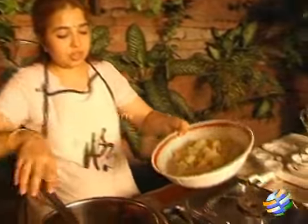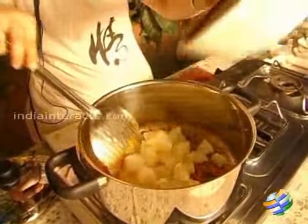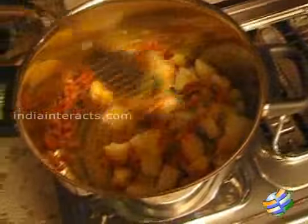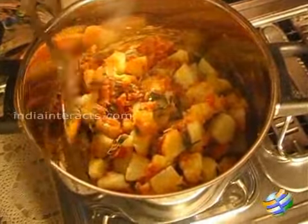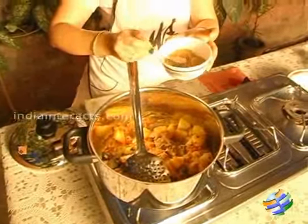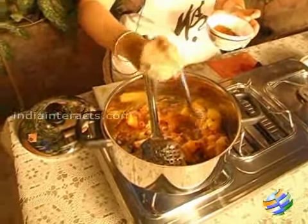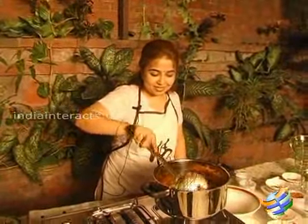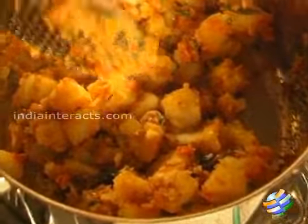You can see the potatoes are all cooked. Now I am going to add the cooked potatoes into this — it has got a lovely red color. I am going to add a little bit of coriander powder, one teaspoon, and about a teaspoon of garam masala. Once you have added the coriander powder and the garam masala, just mix everything.